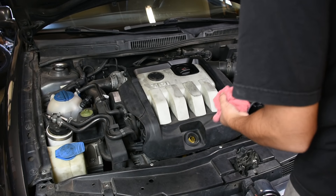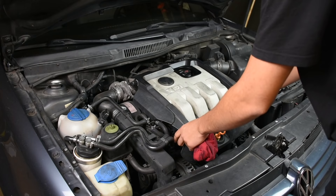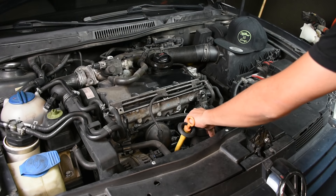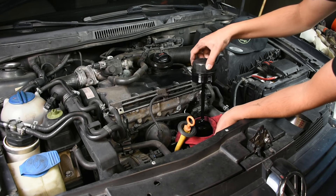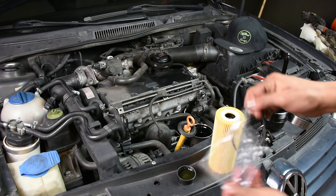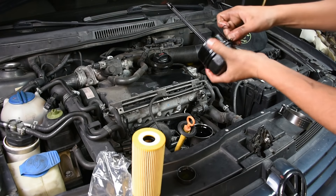Then I move on to checking the engine oil. I always change the engine oil when I get a car, because I don't know what the previous owner put in there — if they put the correct oil in, or a lot of times they'll say they changed the oil every so many miles and really they didn't. So I always change the oil as well as the oil filter, making sure I have the correct engine oil for it.